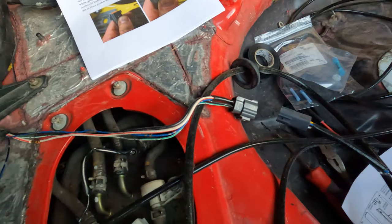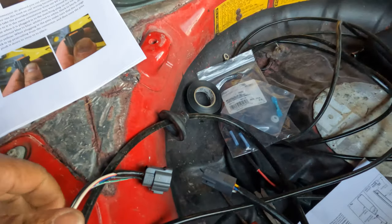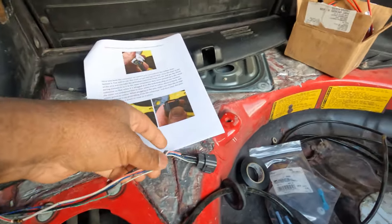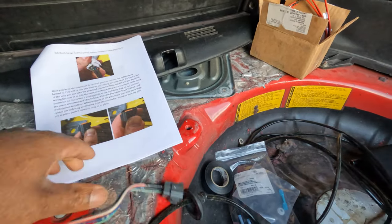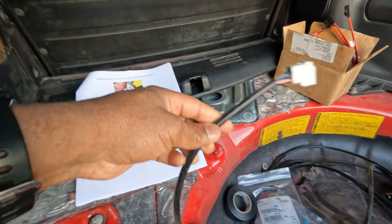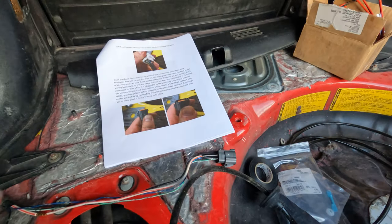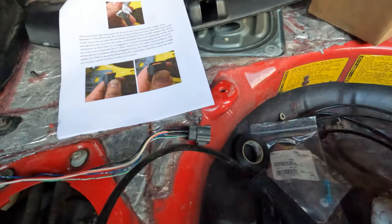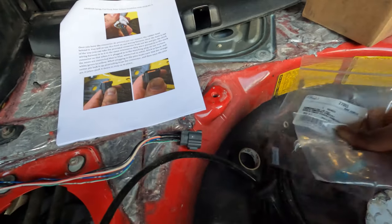It will make sense once you see it all connected. This won't go into the plate — it will sit off on its own — but the new harness will go into the factory plating. Once everything is connected, I ran my ground to the ground connector in the trunk as provided in the instructions.